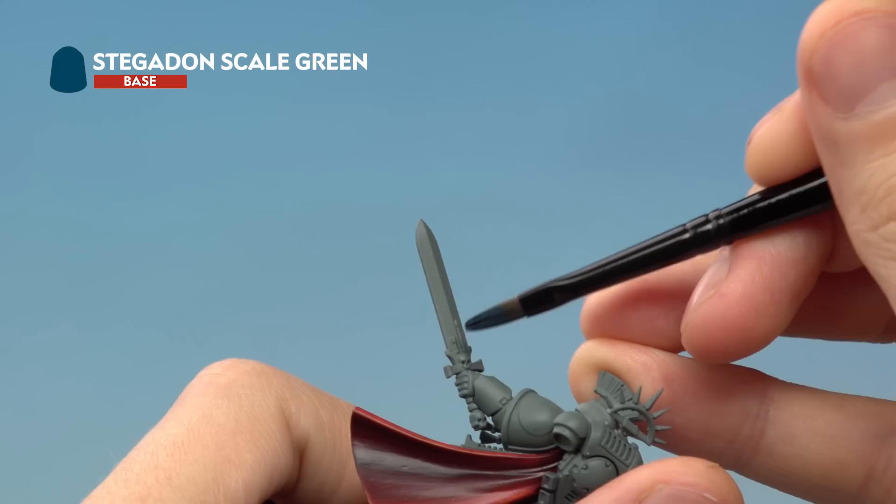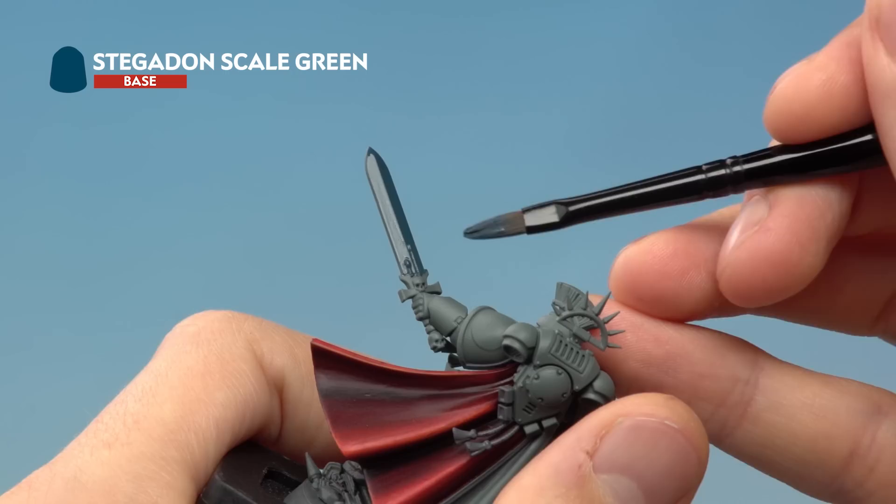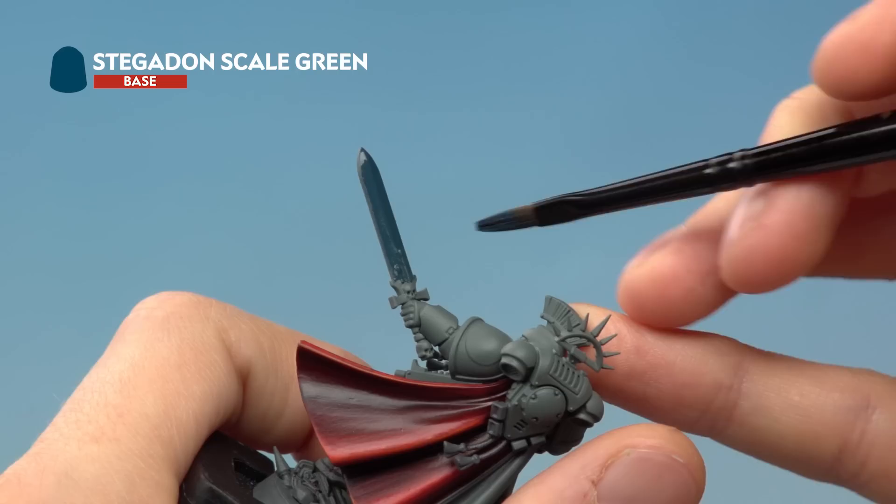Apply the base coat to the blade with as few motions as possible, covering as much of the blade as you can — one side and then the other. If you can still see some of the grey undercoat showing through, just let it dry and then apply a second thin coat in exactly the same way.